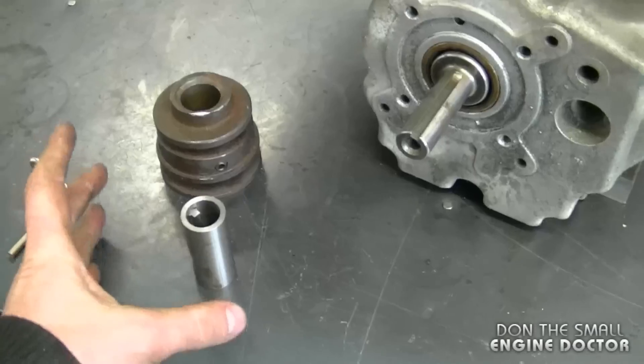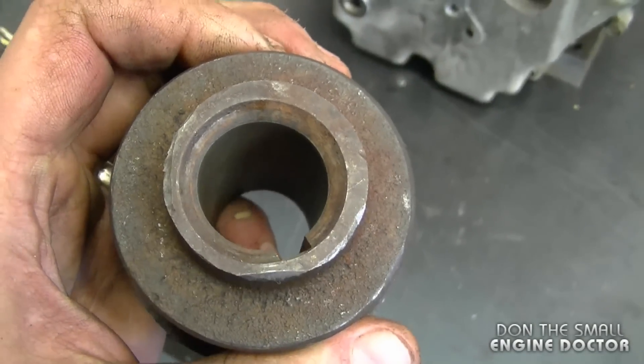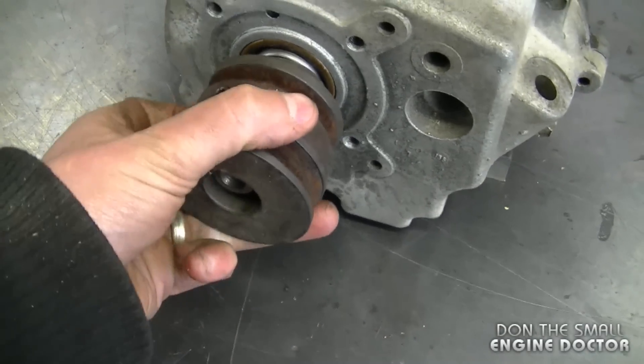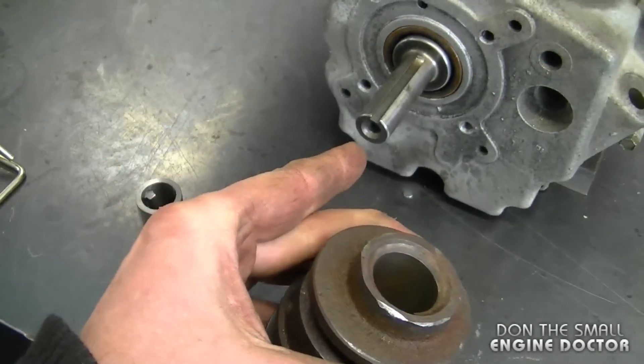You may be wondering when you'd ever have to use an adapter like this. I'm going to show you with the engine on my table. I want to put this pulley on this engine — the hole in this pulley is one inch and the engine shaft is three-quarter inch. As you can see, it is way too loose. By installing that sleeve it's going to make the pulley nice and tight on that engine.